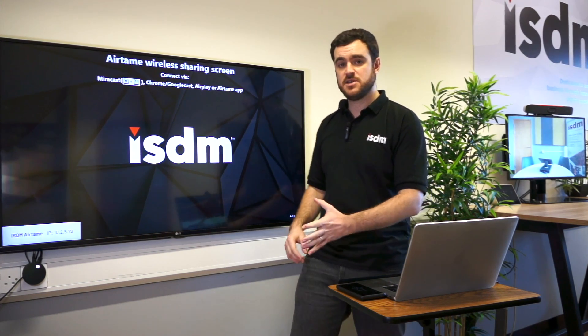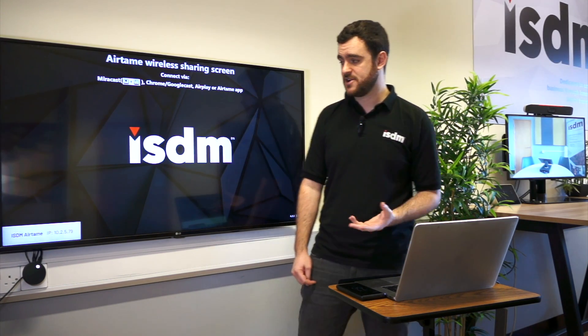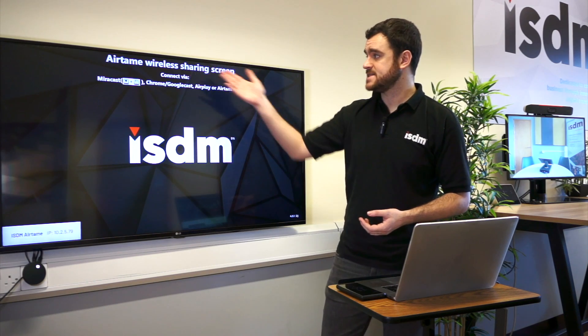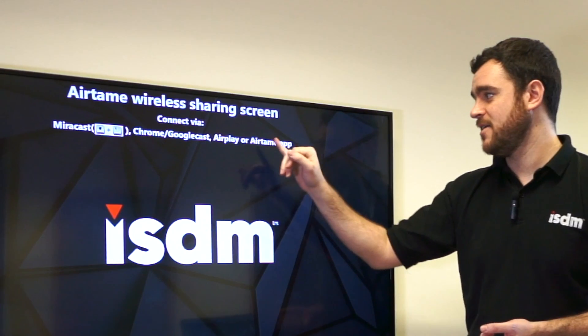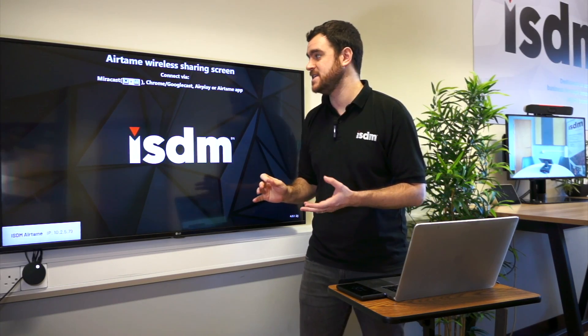I've set up a holding slide for the background of the wireless sharing for when people aren't sharing. It's got a company logo and it says 'Airtame wireless sharing screen.' Connect via Miracast — you can share from a PC by pressing Windows K — Chrome or Google Cast, AirPlay, or the Airtame app. So loads of options; you can pretty much connect to it via any device you want.